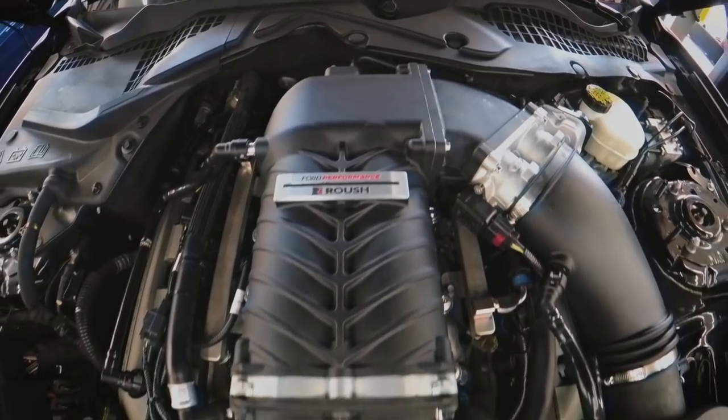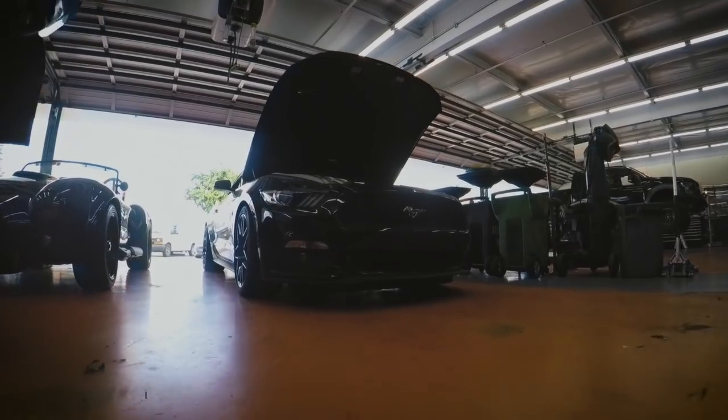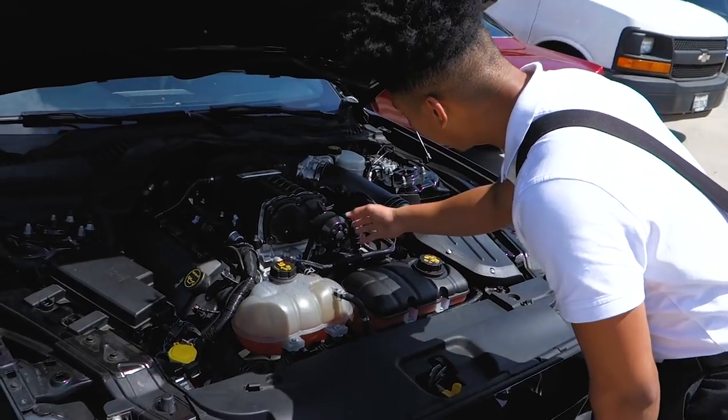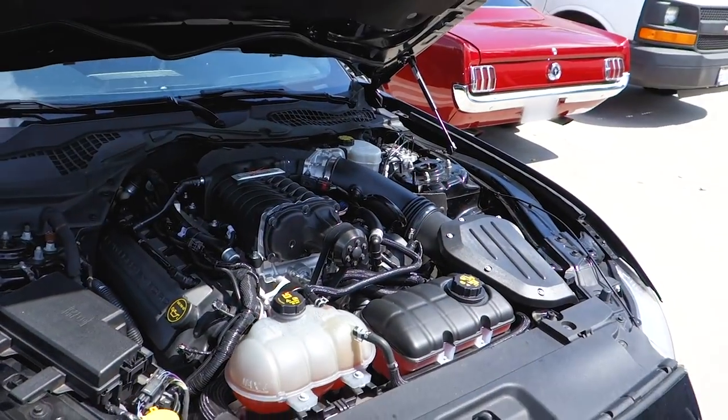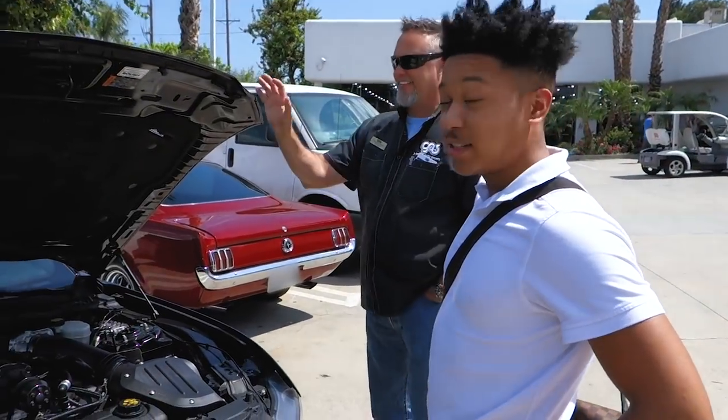Daniel knocked out the supercharger — it's all buttoned up and ready to go. We took it on a road test and everything's dialed in. We're just going to get the car washed and ready to go to the customer. The customer's reaction: 'Oh my god, what do you think? I'm speechless to be honest — you guys did a really good job.'